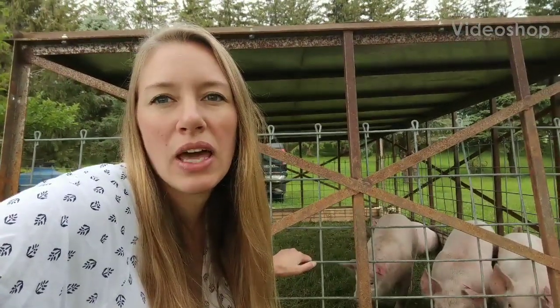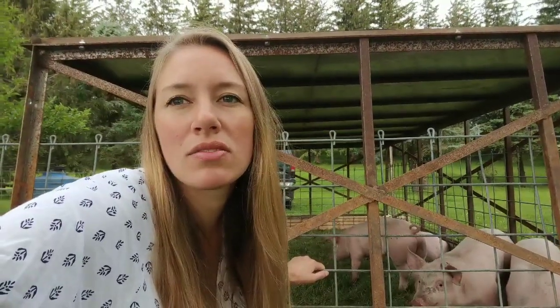In this video I'm going to explain our pig tractor. We've had a lot of interest and some questions, so I'm going to try to answer all of those here.